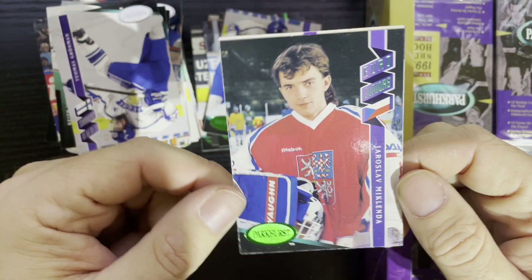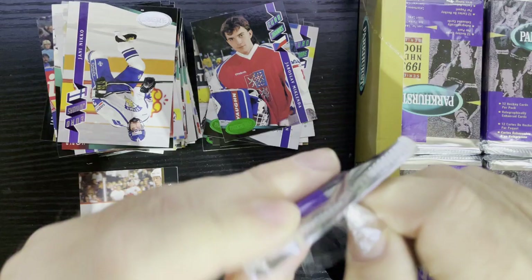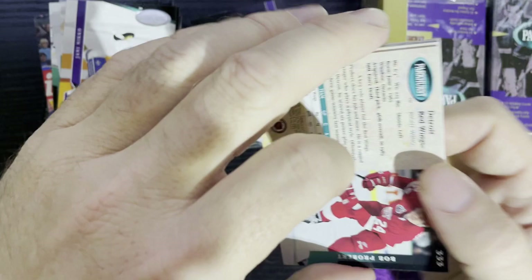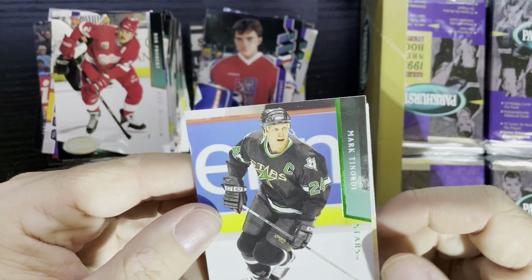There's Jaroslav Modry from the Czech Republic. Like I said, in the late 90s, Upper Deck started doing a lot of junior cards, and I think after a while they weren't allowed to do that anymore. A whole bunch of nobodies — some turned out okay in the NHL but not many of them.